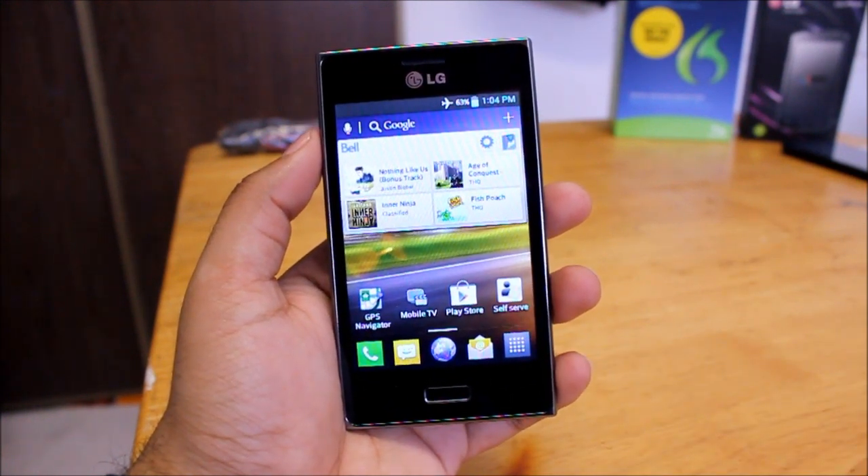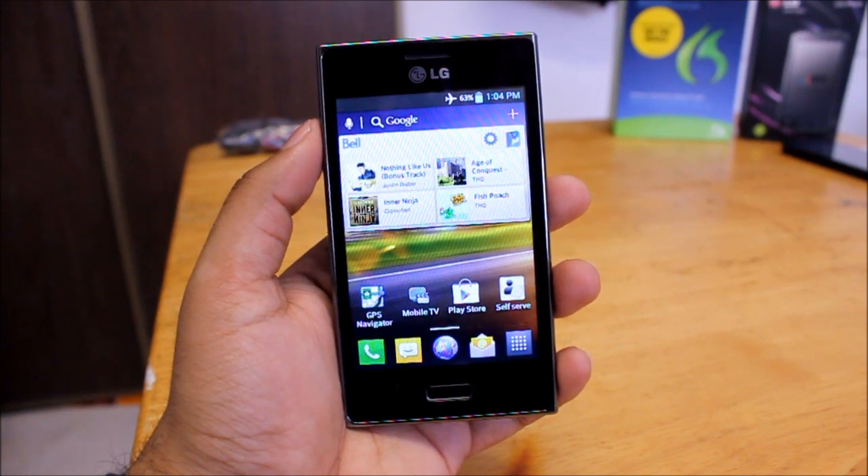The LG UI has been built in very nicely into this phone and it's a nice shape. I'm going to be doing several more videos guys, so stay tuned for that — and thanks for watching this one, I'll see you in the next one.